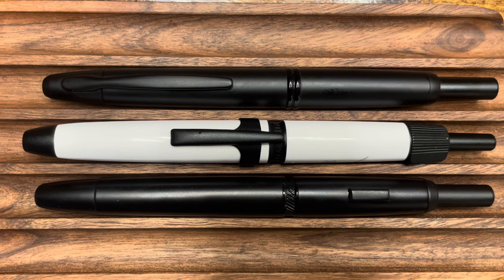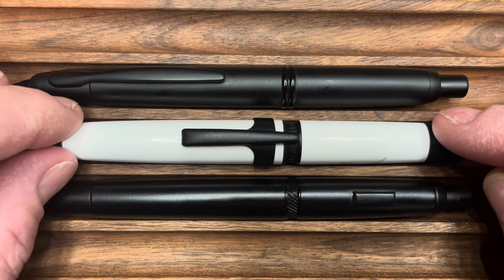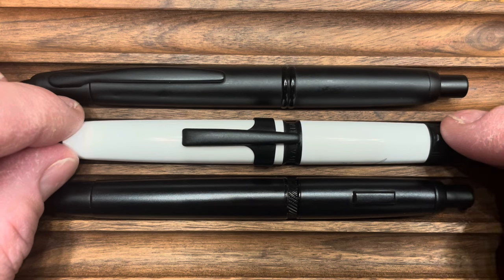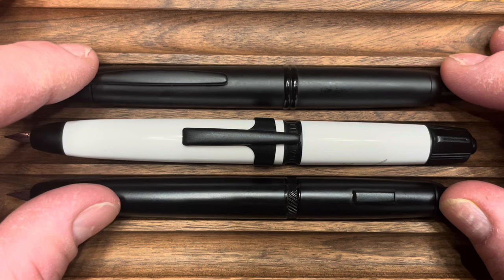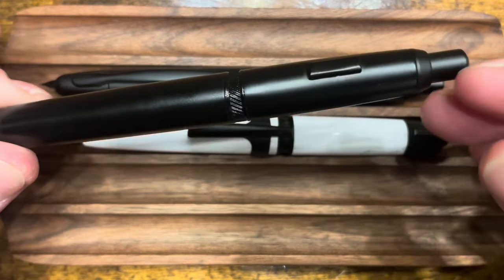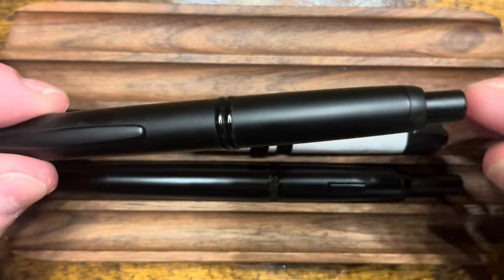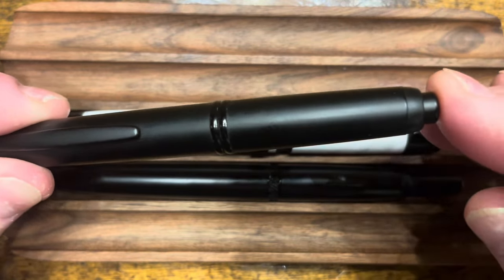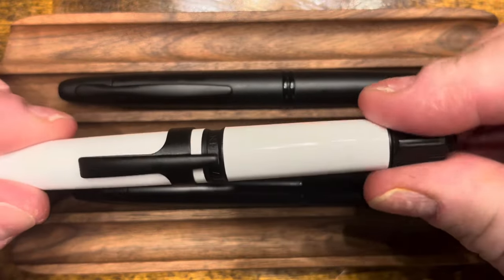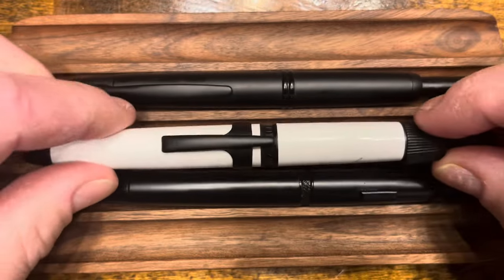Let's take a look at these pens with their nibs extended. All three nibs click to extend, and in the extended view all three pens are about the same overall length. A key difference with the Mahjong A3 is that it's supposed to be quieter when extending and retracting the nib. Here's the Moonman A1 — then the Pilot Vanishing Point — and the A3. You can see it is significantly quieter.